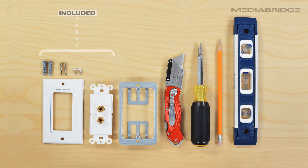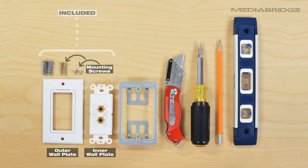For this example, we will use a speaker wall plate with binding posts. However, all MediaBridge wall plates will include an outer wall plate, inner wall plate, mounting screws, and drywall anchors, which are not needed for installing with a bracket.